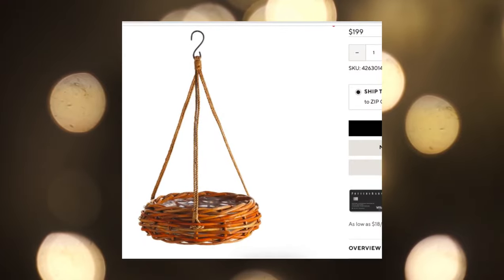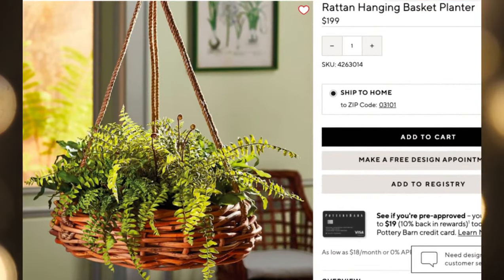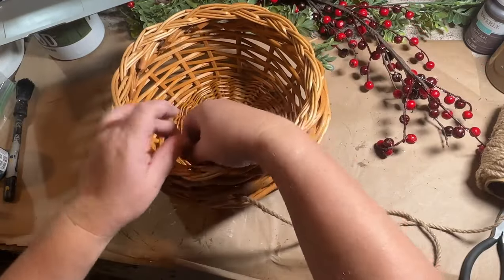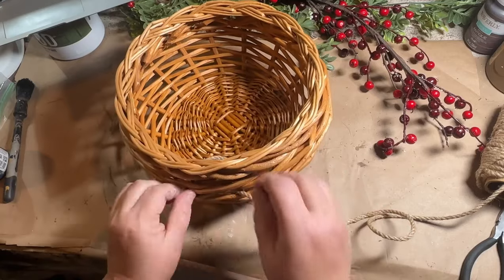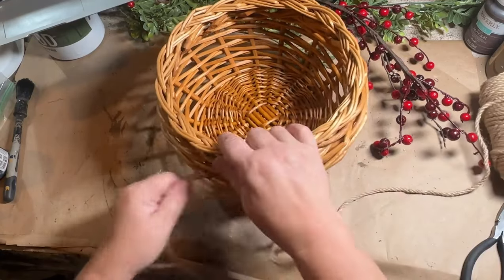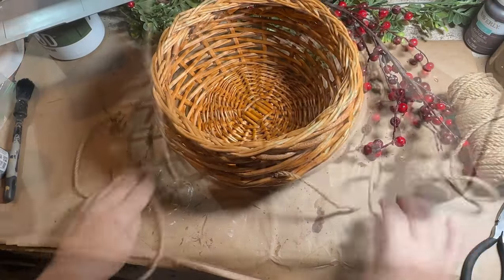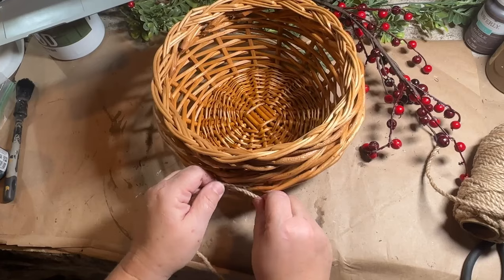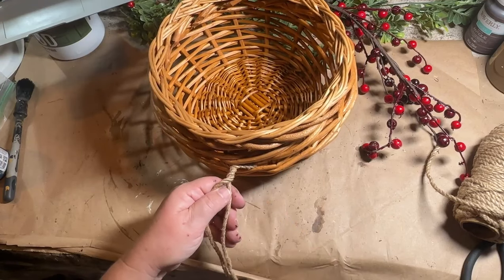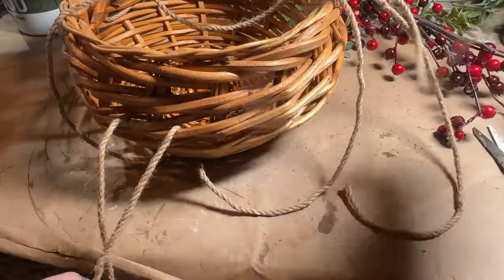Here's a cute basket from Pottery Barn but for $199 — no thank you! This is a plant basket and I have one that's very similar, along with some jute rope I can use for the ropes to hold it. This was in my stash — I probably thrifted it a long time ago. All I did was weave the rope in and out of the basket weave so it had a nice sturdy hold, then twisted it and glued it so it had a nice look to the sides and would bring the two rope ends together to hang straight.